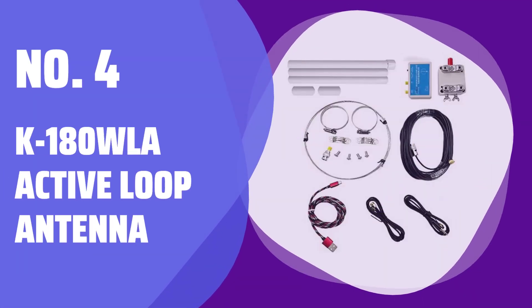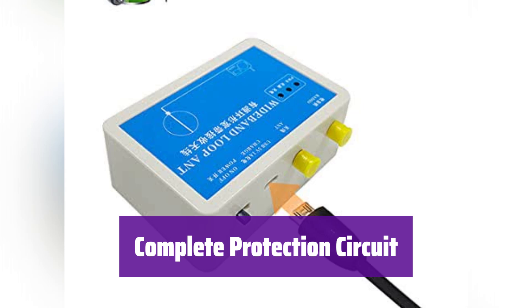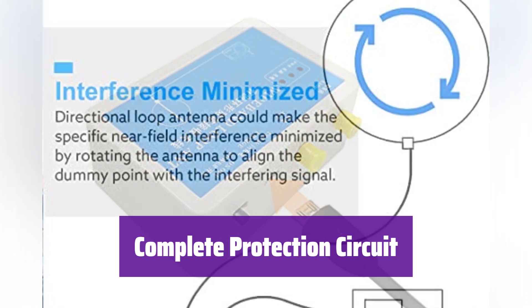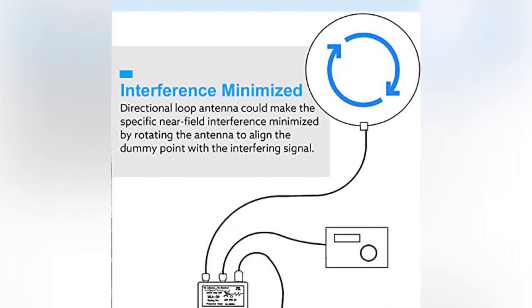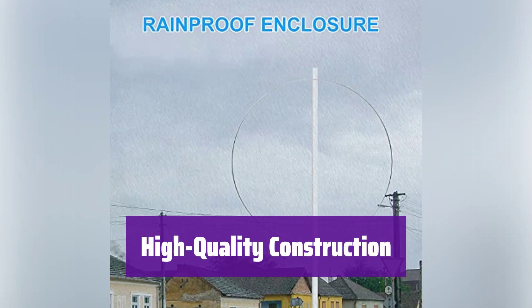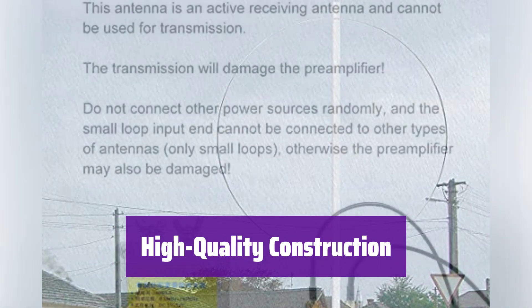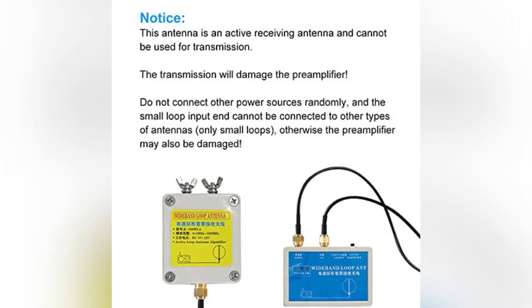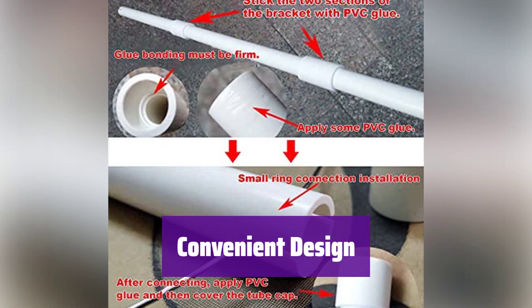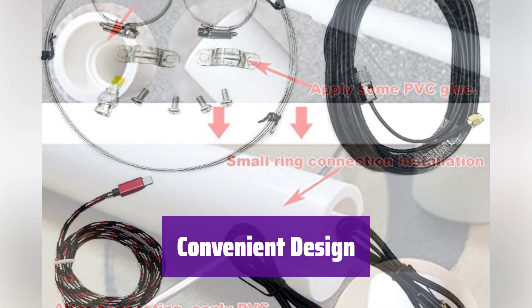Number 4: K-180 WLA Active Loop Antenna. It has a complete protection circuit, safeguarding it against reverse battery, over-discharge, over-charge, over-current, and short circuits. High-quality materials and precision design make it ultra-cost-effective. Its screws are made of durable 304 steel, and the fully waterproof pre-amplifier box ensures long-lasting outdoor performance — you'll enjoy reliable performance even in harsh weather conditions. It's an active antenna with a built-in 3.7V lithium battery, eliminating the need for an external power supply.